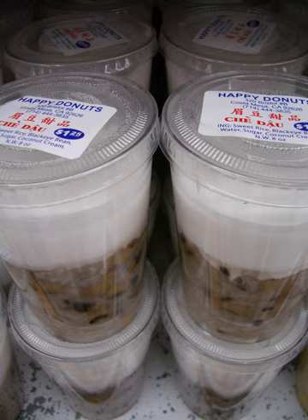Chè is any traditional Vietnamese sweet beverage, dessert soup, or pudding. Varieties of chè are made with mung beans, black-eyed peas, kidney beans, tapioca, jelly, fruit, mango, durian, lychee or jackfruit, and coconut cream.